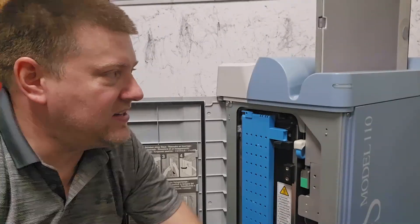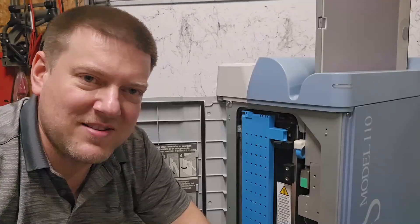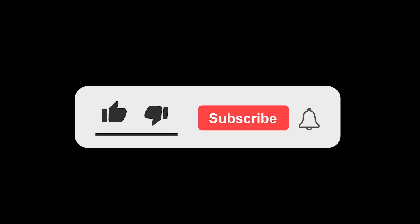CR technology is being phased out, but it's still cool and you can still find these out in service all over the place. Thanks for watching guys — if you enjoyed this video, don't forget to give it a thumbs up and subscribe for more content. Drop a comment below with what you'd like to see in future videos.